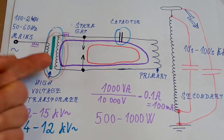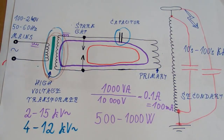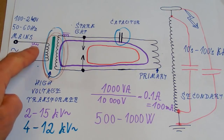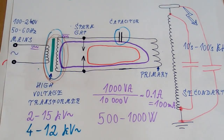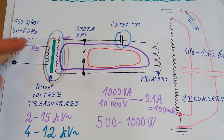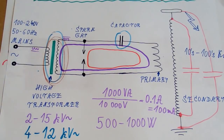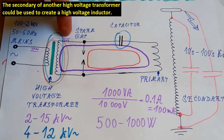If your transformer is not current limited, you have to limit the current externally using an inductor, either on the primary side or the secondary side. It's probably easier to find an inductor for the primary side because it uses a lower voltage — it's not easy to find or make a high voltage inductor.